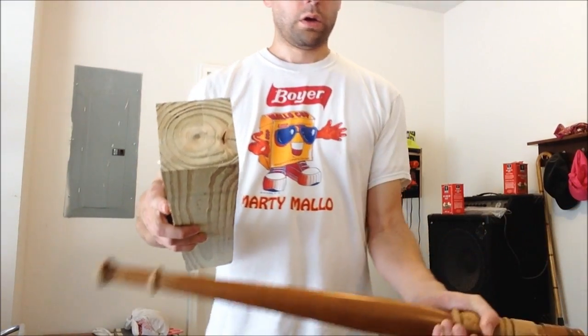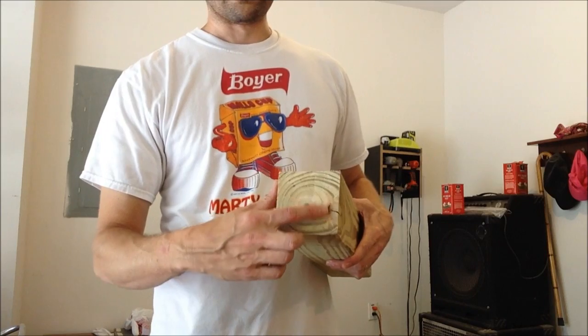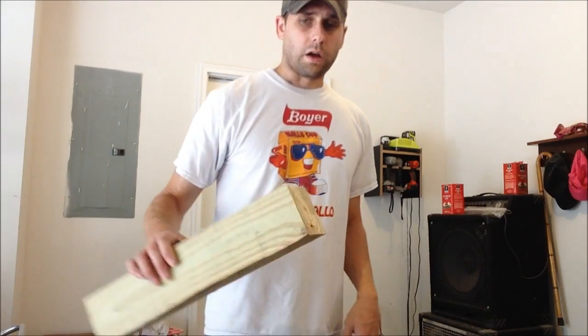But I really didn't want to use this 4x4 post. I watched a video recently with Charles Neal and he said never get this kind of stuff — this is the kind of post you put in the ground for a fence. So what I decided to do was just get some 1x material and laminate four of them together.